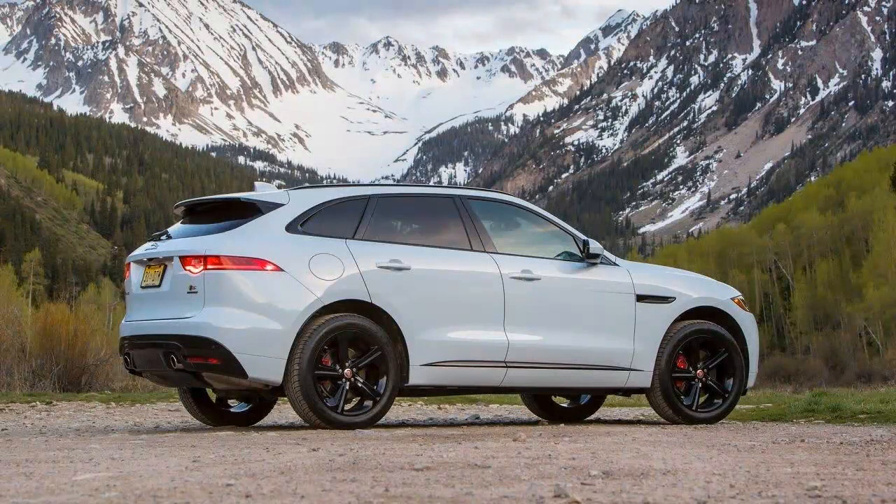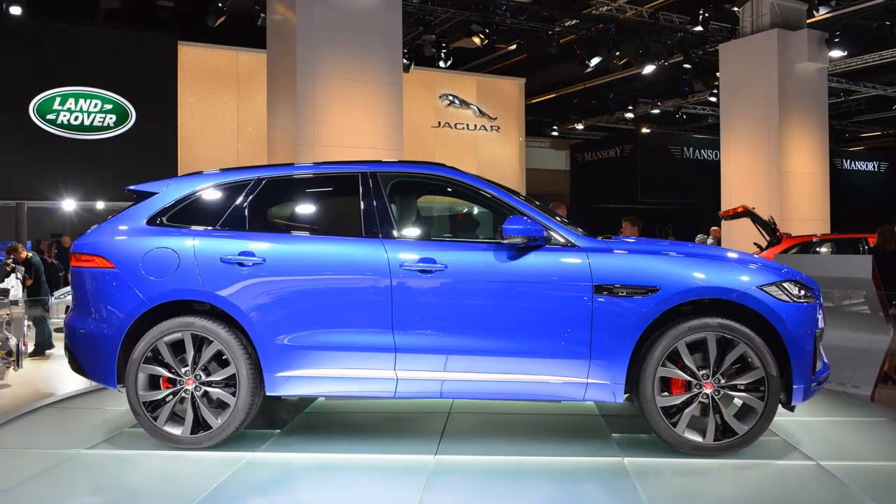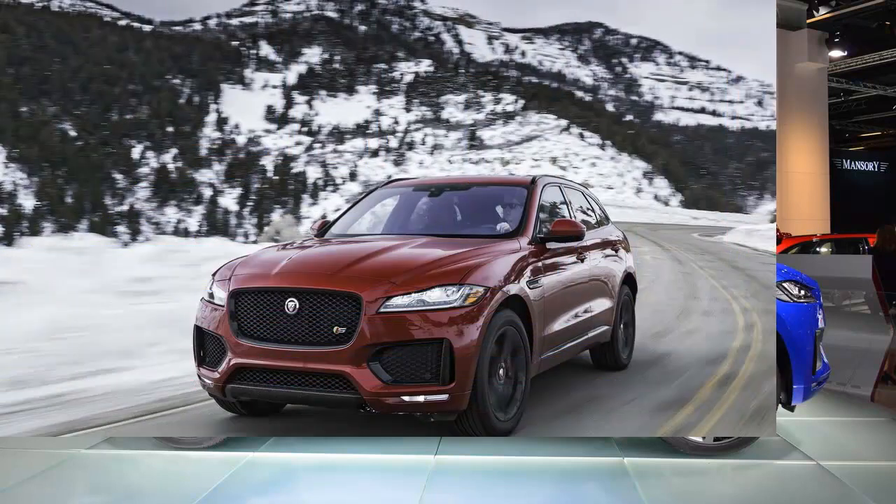With the summer-tired first edition's big advantage in grip, one may assume our 4,421-pound test car — which was 80 pounds lighter than the first edition — would achieve considerably lower cornering limits on our 300-foot skid pad. Those assumptions, however, would be wrong.